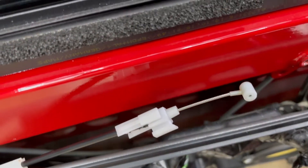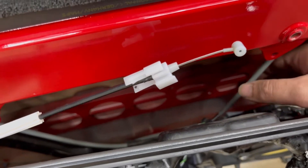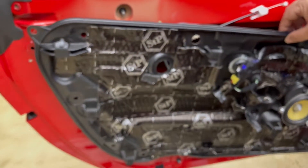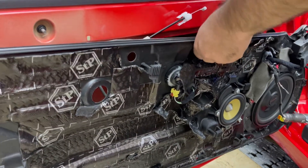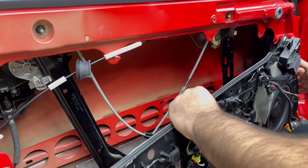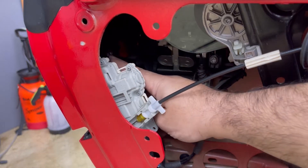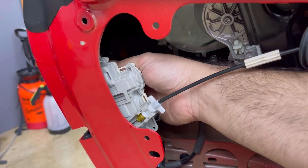This cable is for the window regulator — for going up and down. You have to remove this one; it's held by a hook here. If you don't remove that it won't let you grab the black piece. Put your hand in, grab these things out, and now it's free. The last things are one bolt Torx 30, and another one here — this second one is a little bit hard to catch.